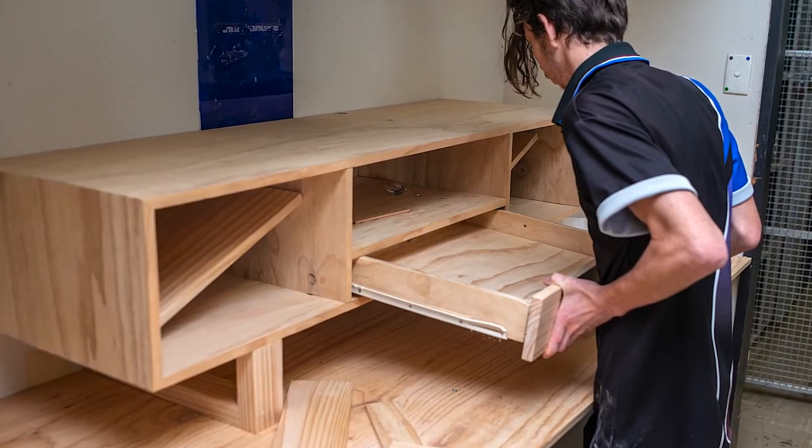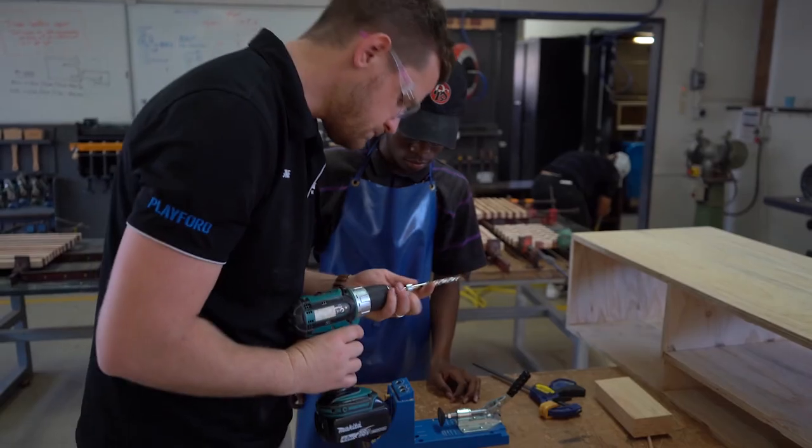They've included their minor product, which is the drawer. I'm really impressed with where most of them are up to.